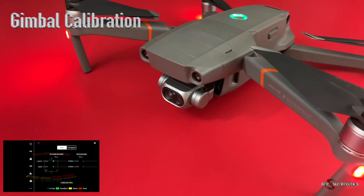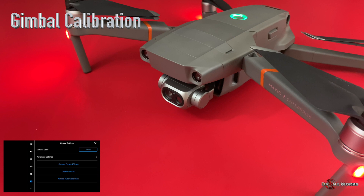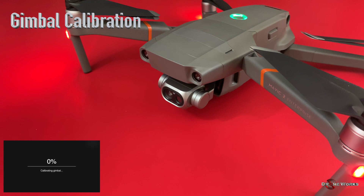The next step is a gimbal calibration. Click the menu back arrow, then click the gimbal icon. To perform a gimbal calibration, click Gimbal Auto Calibration. The aircraft must be on a level surface and the gimbal unobstructed — click Confirm. The gimbal calibration will start; after a series of gimbal movements with some stationary periods, the calibration will be complete.